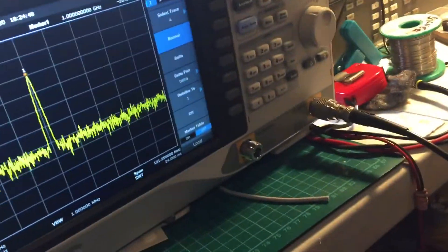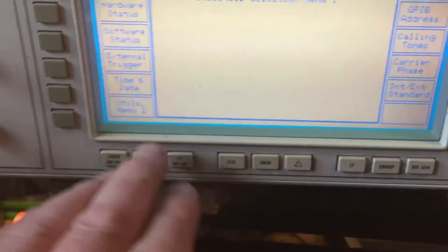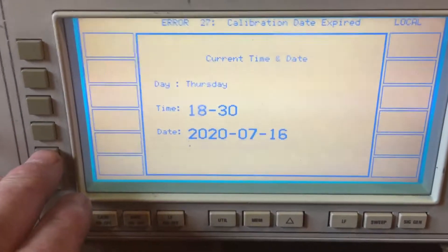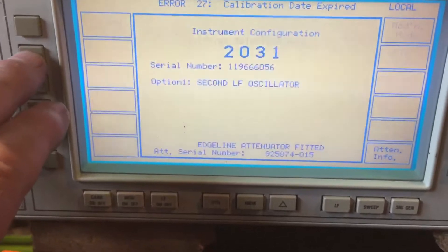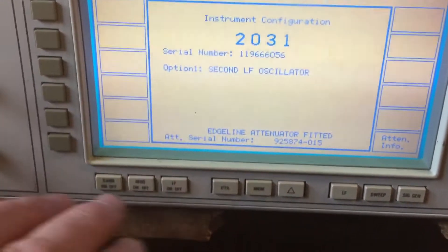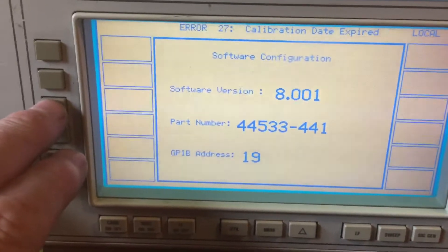I've taken it up to the maximum and it does seem to work okay, and down to the minimum as well. Going into the utility menus, you can set the date and time as you can see on there. The other one is the main utility - if I go into hardware status it gives you a little bit of information. There's also software status, which matches up with the labels on the EEPROMs.